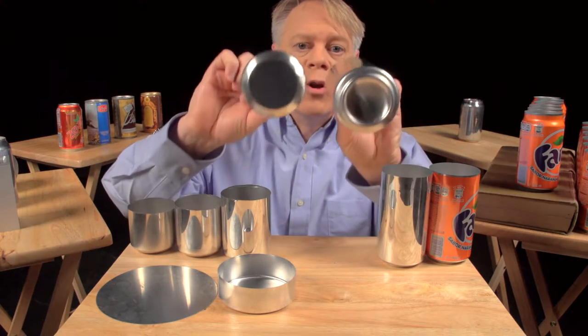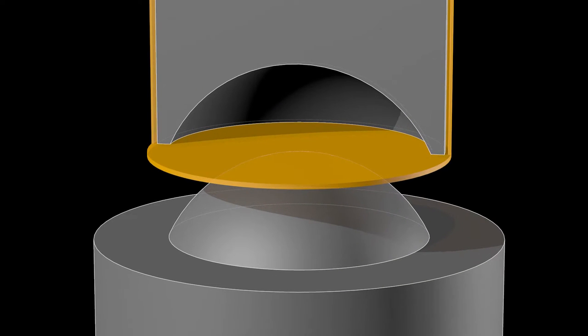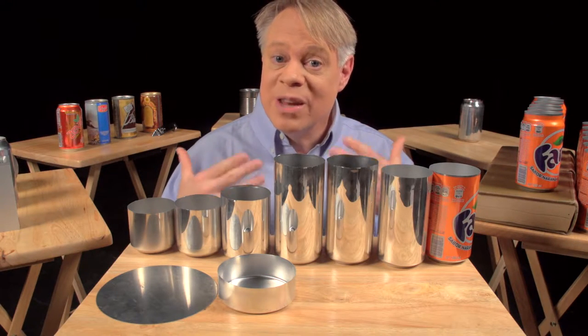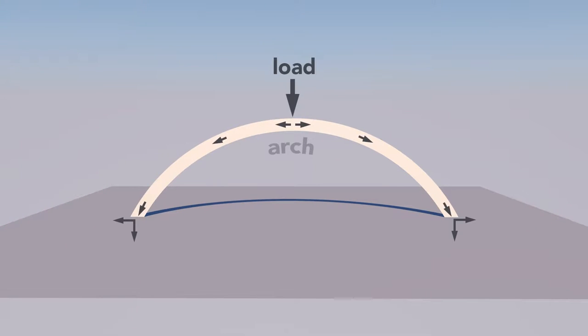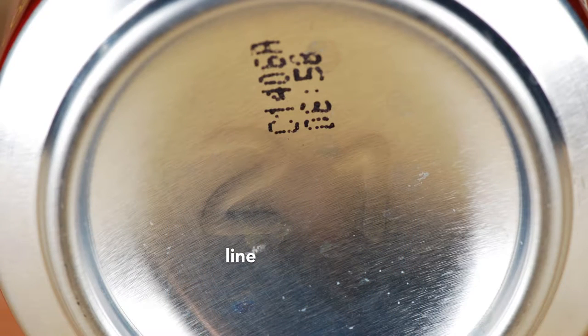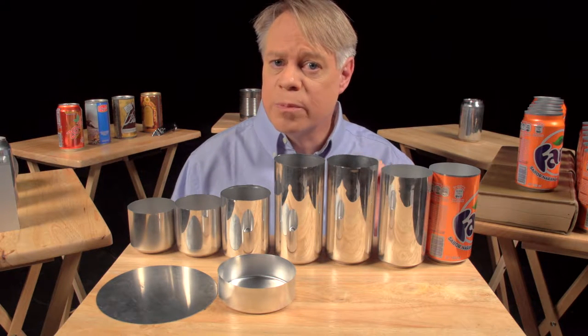After the cup is ironed, the dome on the bottom is formed using a convex doming tool and a punch with a matching concave indentation. As the punch presses the cup downward, the bottom deforms into a dome. That dome reduces the amount of metal needed — it uses less material than a flat bottom. A dome is an arch revolved around its center; the curvature distributes vertical load into horizontal forces, allowing it to withstand greater pressure than a flat surface. Two debossed numbers on the dome identify the production line and the body maker number, helping troubleshoot production problems.